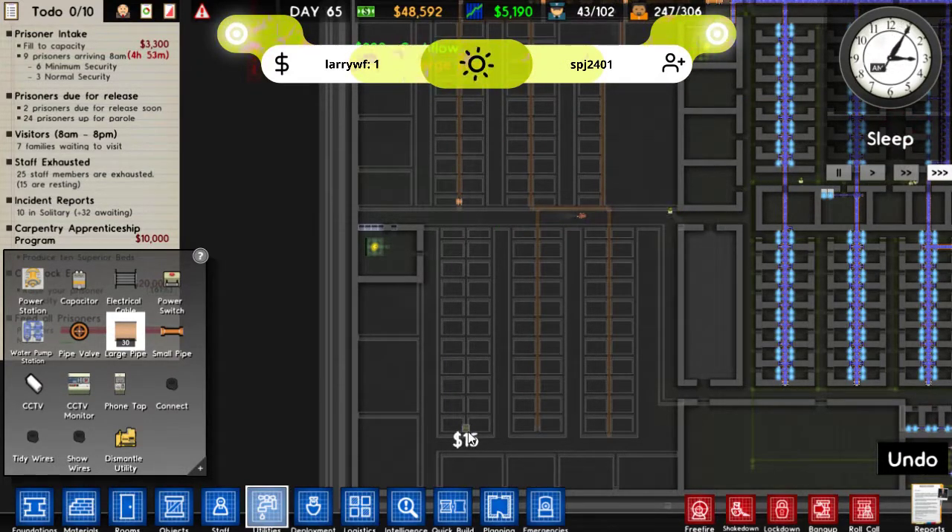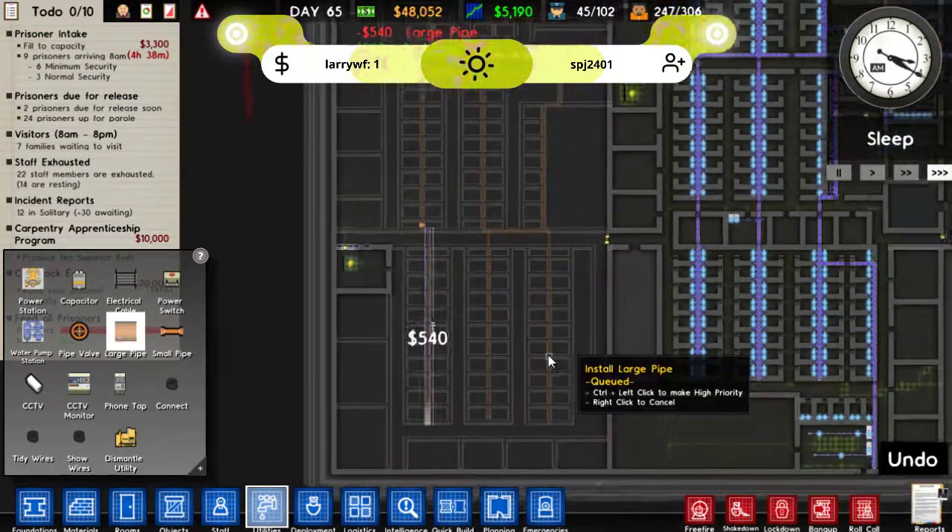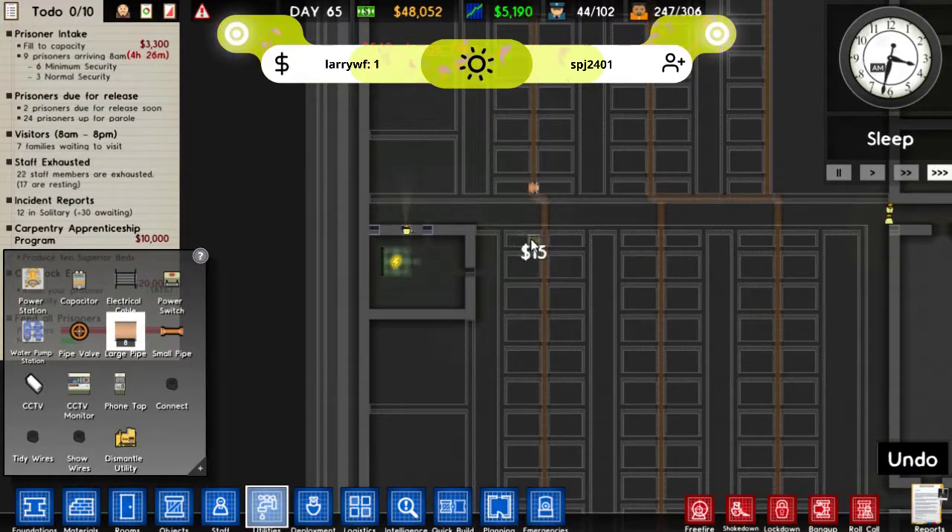This one just doesn't line up, but it's not too bad actually. Where else are we going to need some water? Oh yeah, in here.